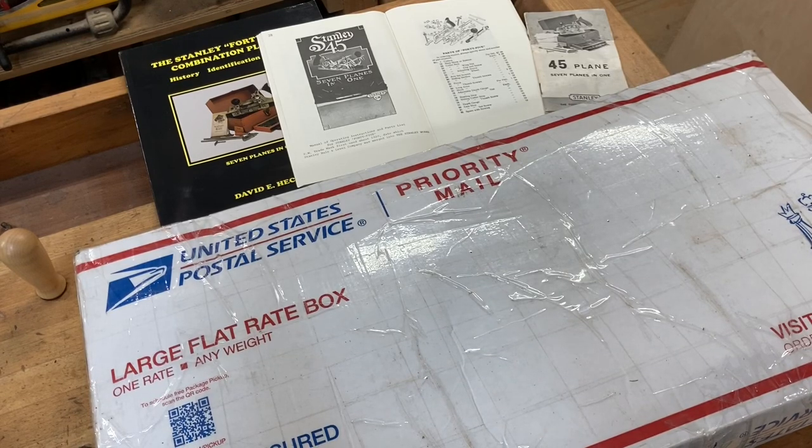Hey everybody, it's MJ and this is the YouTube channel where it's just plain fun all the time. The topic of this video is going to be the Stanley Number 45, and what you see before you is a large flat rate box of Stanley Number 45 parts that I ordered from a gentleman out in California. We're going to try something different — I'm going to show you all an unboxing and just talk about the Number 45 in general, off the cuff.